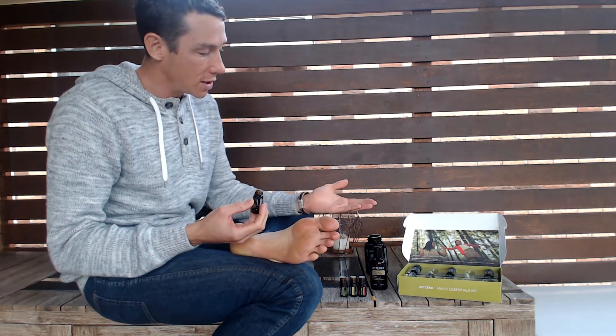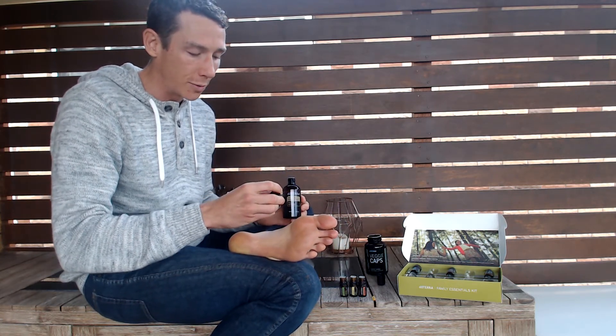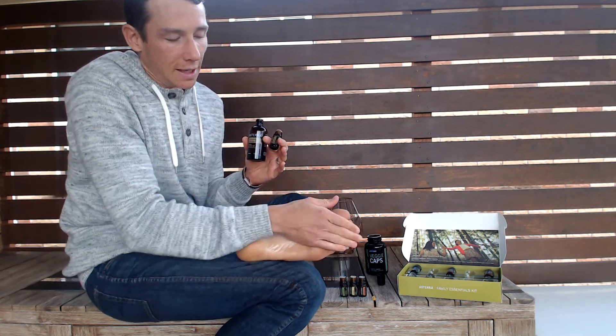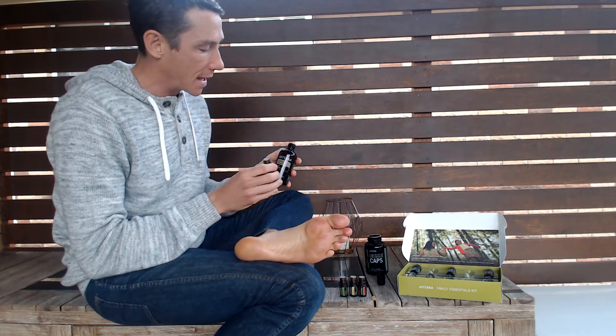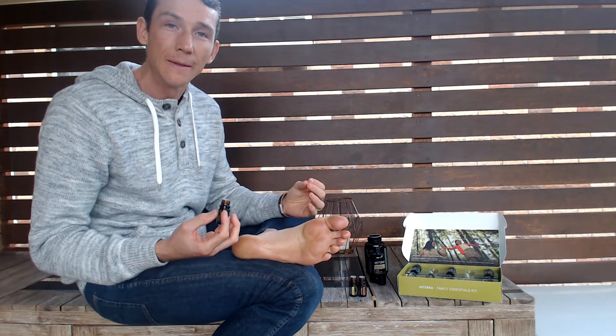Because Oregano is our spicier oil, I'll show you how to dilute it for the bottoms of the feet. You can put them in a separate container, dilute together and then apply. I'm going to put two drops of Oregano on the bottoms of my feet, then two or three drops of fractionated coconut oil. For sensitive skin for adults, you can do a one-to-one or two-to-one ratio — two drops of fractionated coconut oil to every one drop of Oregano — to reduce or remove the possibility of skin irritation. I'd recommend diluting for children and sensitive skin.